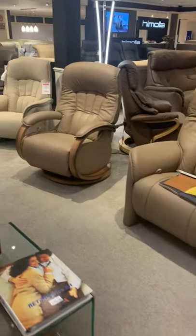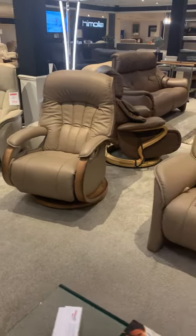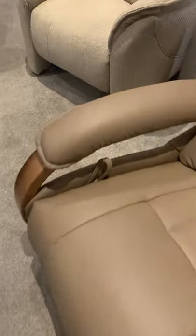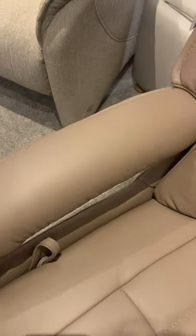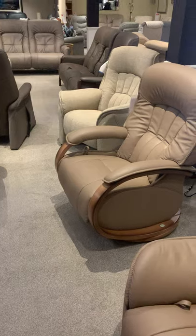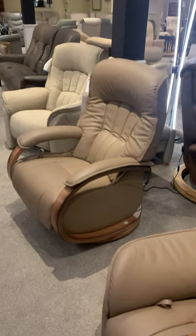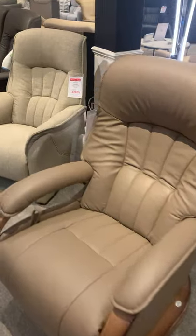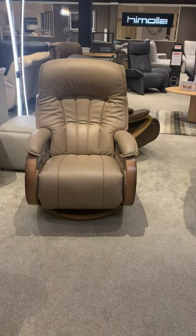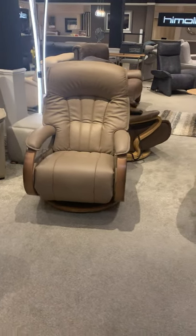Going back to the Mosul Maxi manual version, we have a gas sprung back, operated using a handy toggle. When you pull it, it allows the backrest to go into any position you want, and when you release the toggle, it stops in the position you like. This is the new version with an approximately five centimetre longer footrest than the predecessor.